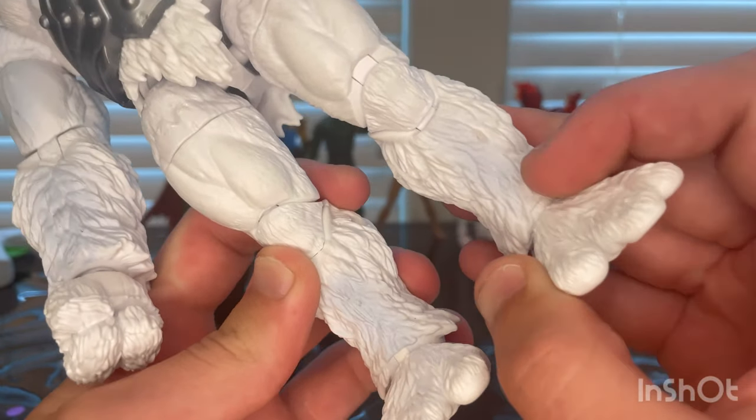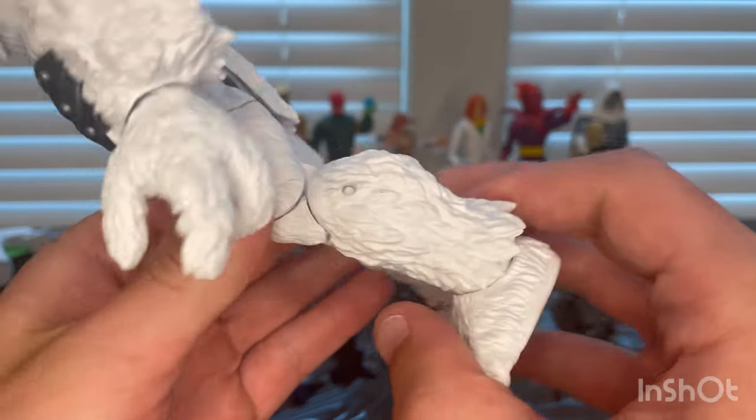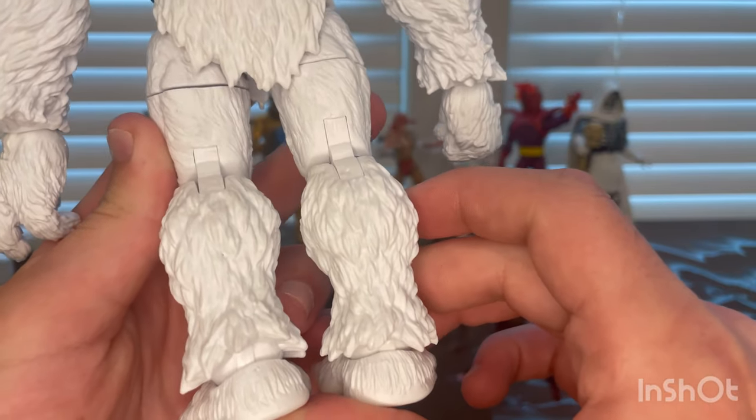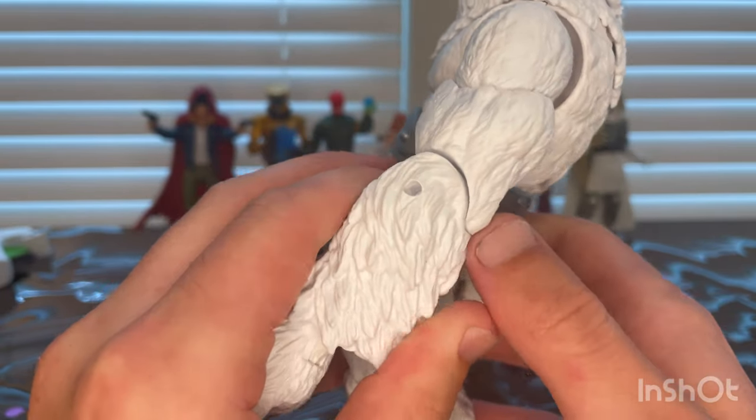Here are the legs — more fur and more of that light gray texture paint to give him more detailing. The back has more fur on his calves.